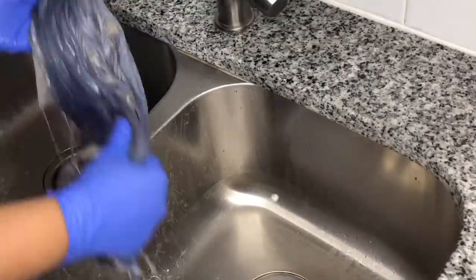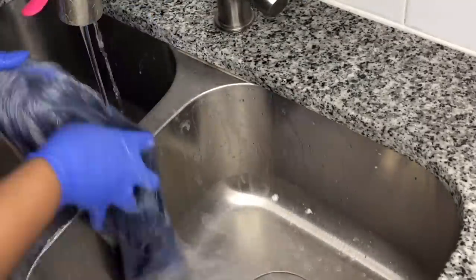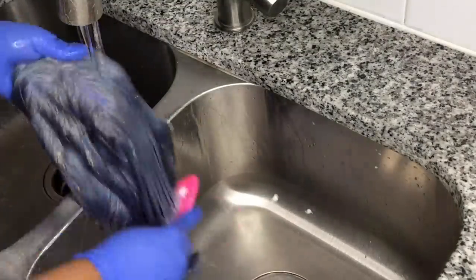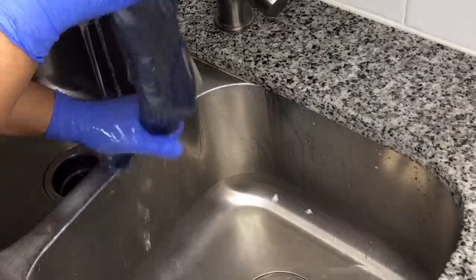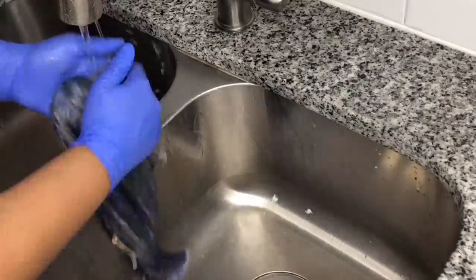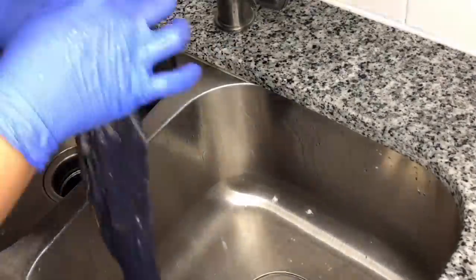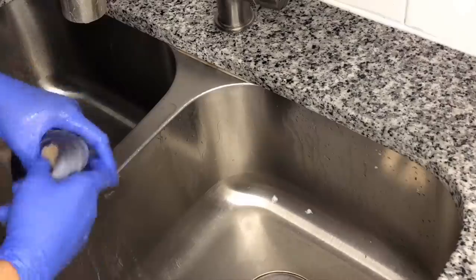Now I'm rinsing the conditioner off the wig, making sure I get all of it off. The wig is just looking so pretty — look how icy it is. That color processed really, really well. I squeeze the excess water out and it's just so cute.